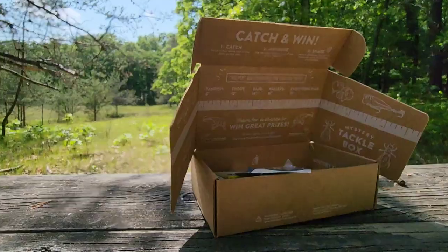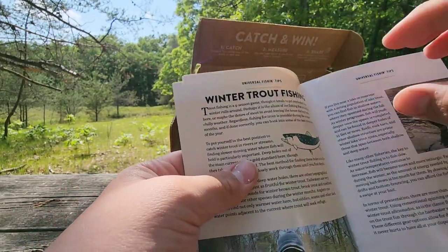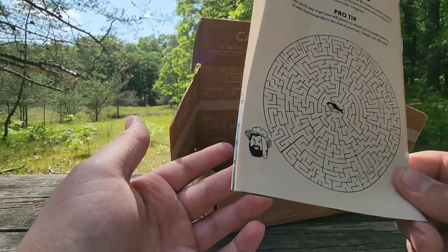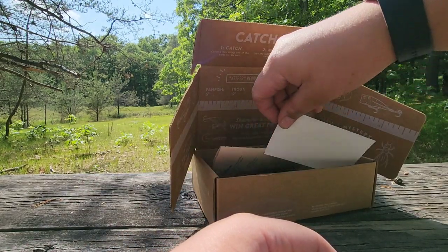I do also love doing trout fishing, so if you guys want to see some trout fishing videos let me know, because I'll try and do that. I actually have a trout video recorded — maybe I'll post that sometime if you guys want to see it, leave a like or comment down below.